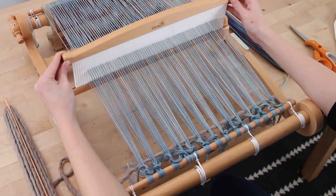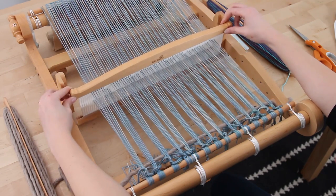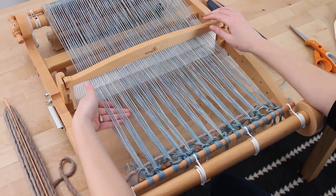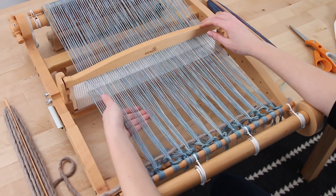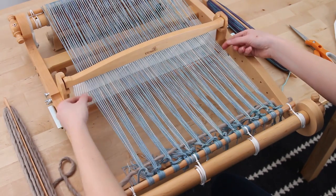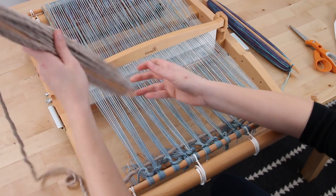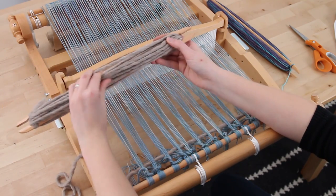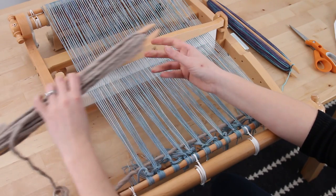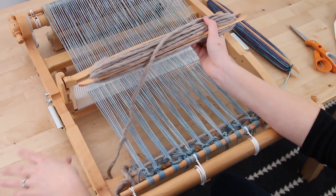Since we were in the upper position, we're going to go down to the bottom lower position and hook it down below so it sits nicely. Make sure that your shed is clear — sometimes the yarn grabs on itself and sticks, so run your hand through and make sure it's open. Undo a little bit more yarn; you want the yarn coming off the back like a spaceship with a tail, so you don't have too much slack and you have plenty to work with.